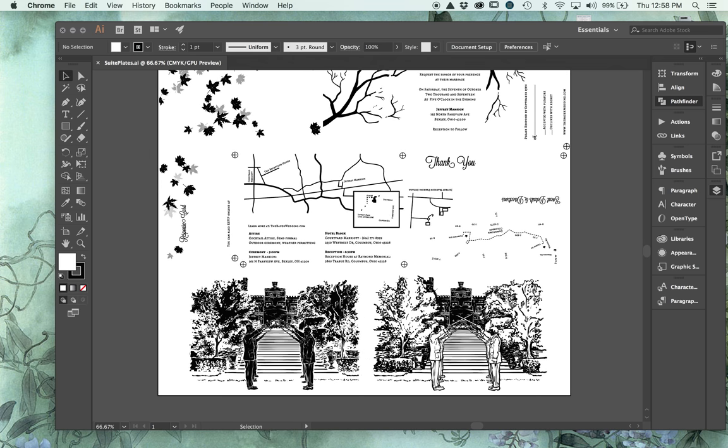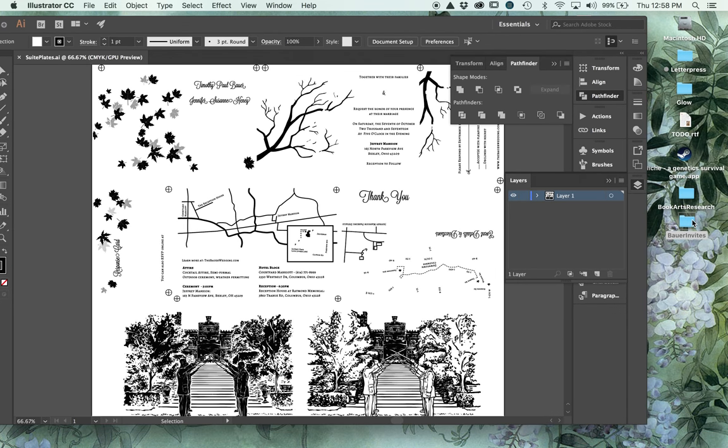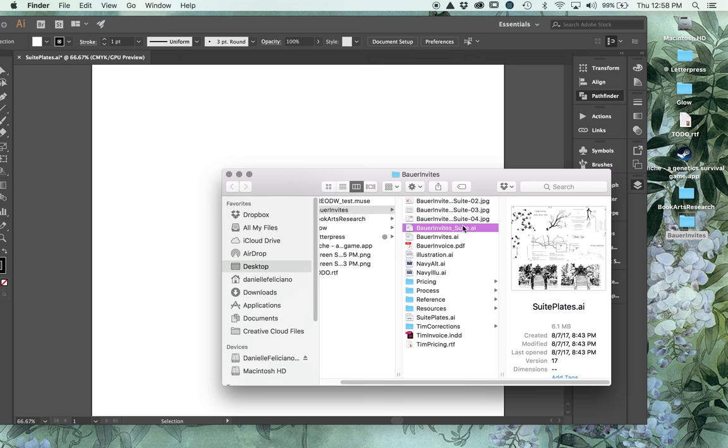I did two versions of the illustration because I'm not a hundred percent sure how well the large surface area version will take the ink - I think the other one might print better, but we'll see. Let's open the previous files and show how I move them into this plate file. I'm going to hide this layer, create a new one, and open up my invitations.